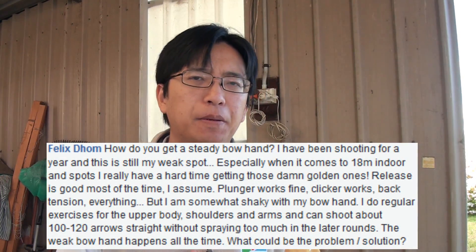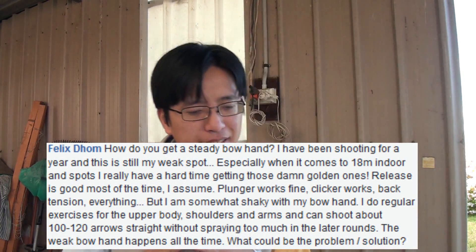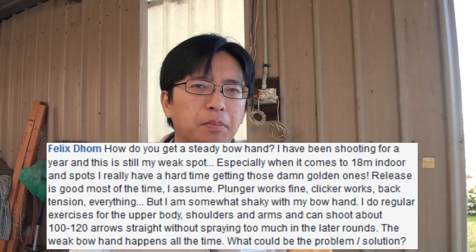The first question comes from Felix: how do I keep a steady bow hand? This is largely something that comes from practice — lots of practice. The main cause of a shaky bow hand will come from either fatigue or from excess tension.